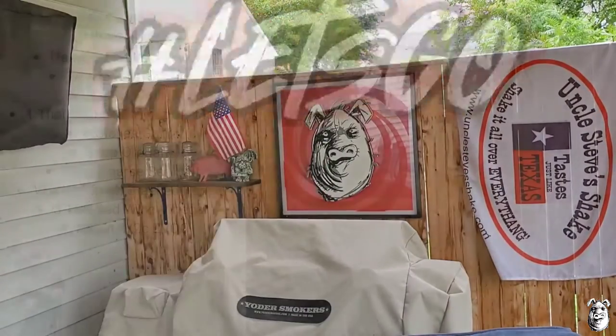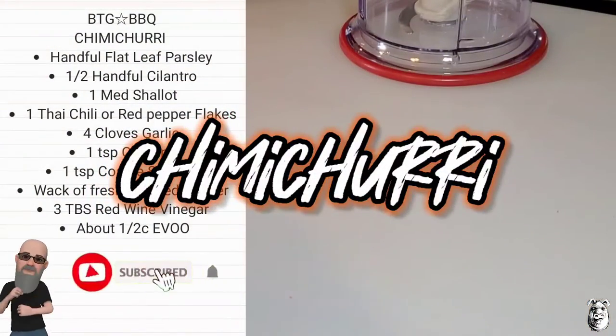Super simple, super tasty. You ready to do this? Let's go! Alright, let's get our chimichurri together.